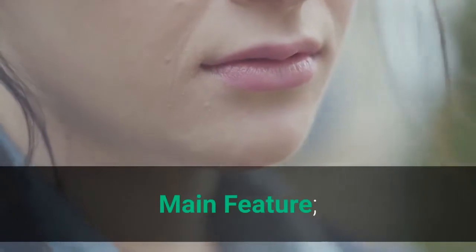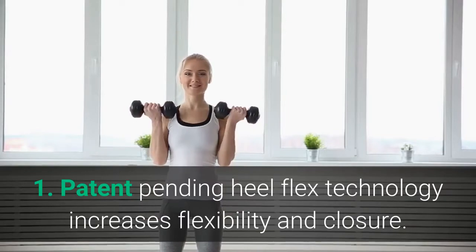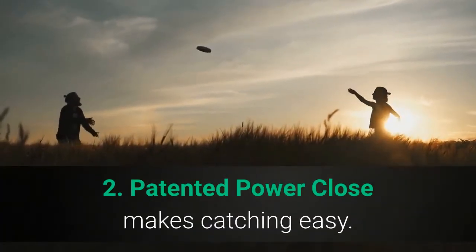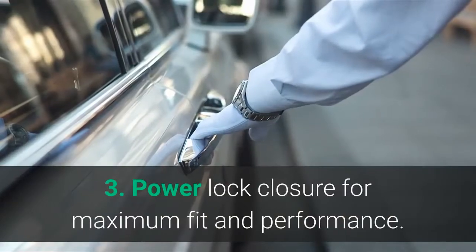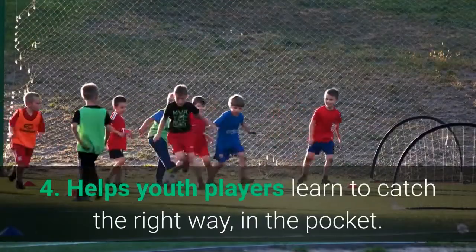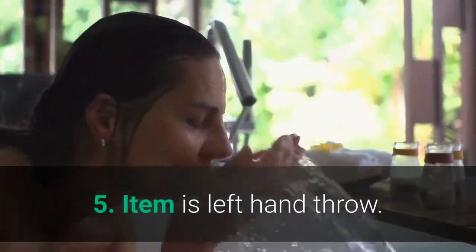Main features: 1. Patent pending heel flex technology increases flexibility and closure. 2. Patented power close makes catching easy. 3. Power lock closure for maximum fit and performance. 4. Helps youth players learn to catch the right way, in the pocket. 5. Item is left hand throw.